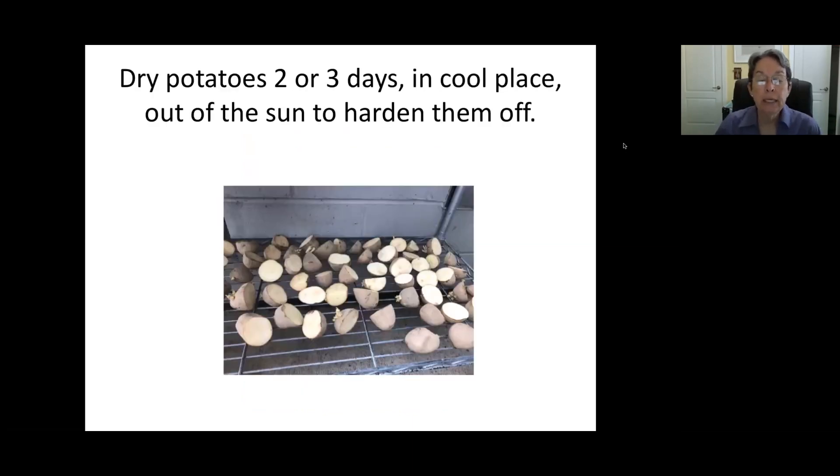After you cut your potatoes, you let them harden off for two or three days. This is just on a shelf in the food bank greenhouse, but you can set them any place that gets enough air circulation in a cool place out of the sun. You could put them in your garage or in just a dark area. You don't want a lot of sunlight on them, as that will just encourage more of the sprouting. You just want to let them harden off so they don't rot directly into the ground when you put them in.